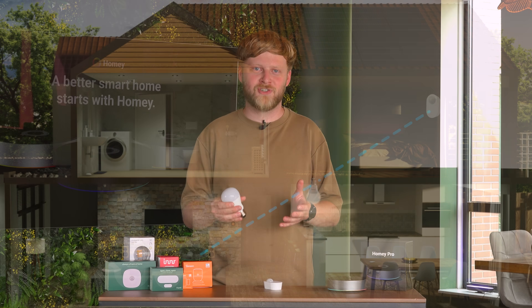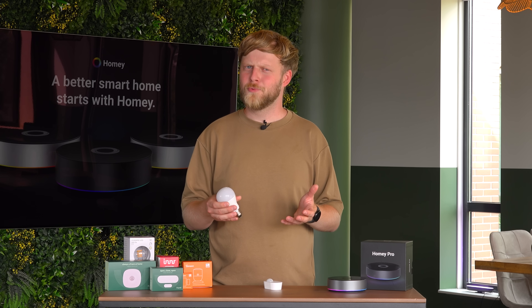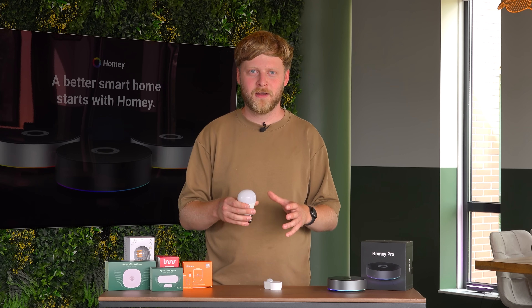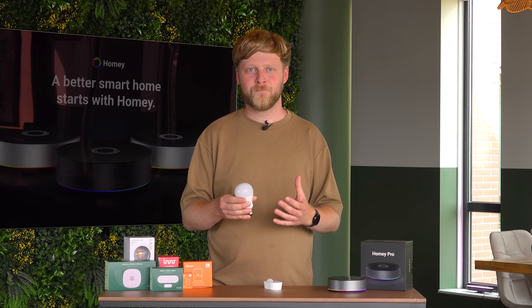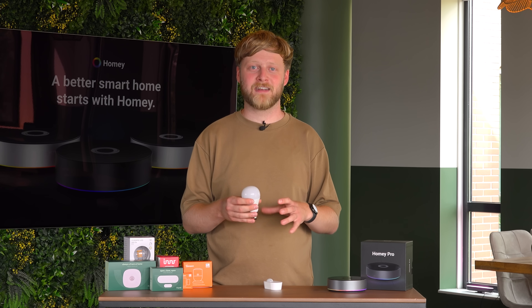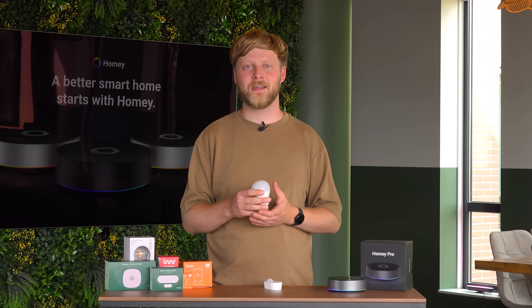These devices are called Zigbee routers, which is a bit confusing, since usually a router is a device on the network that coordinates the network. Well, not for Zigbee. A Zigbee router simply is a device that helps route the traffic in your Zigbee network.